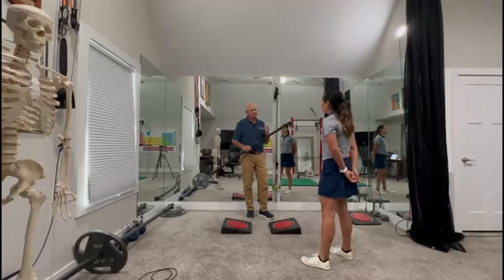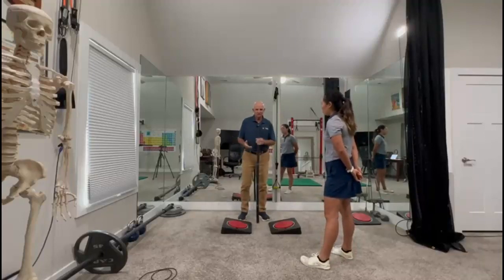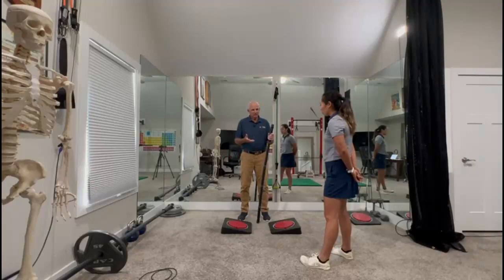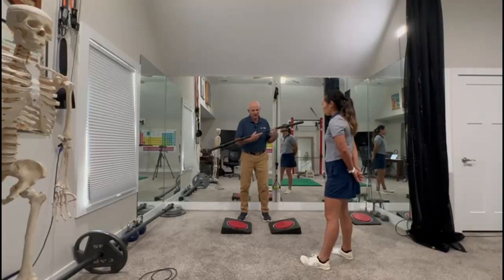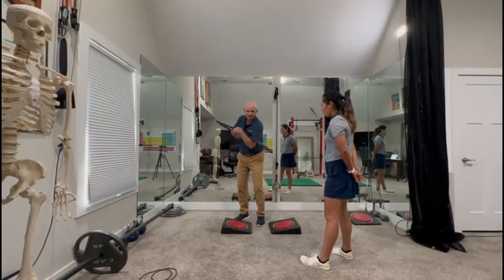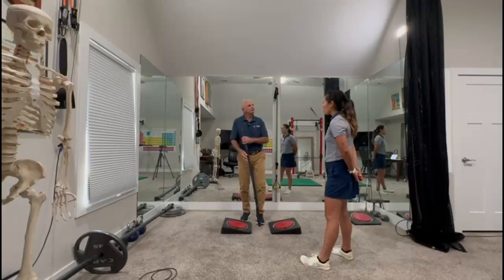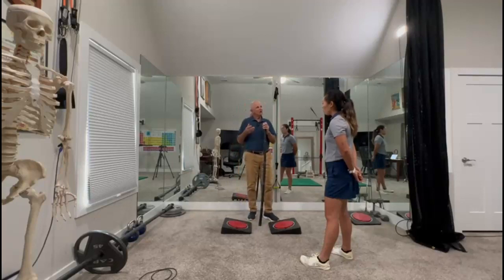This is called full body rotation. It's a combination of rotating freely on Rotex, because it's going to let you rotate as much as you can. When you turn, you hold your torso where it is — gauged by this stick — and then turn your feet and hips in the opposite direction while the stick stays still. So what you're doing is creating an isometric exercise throughout your entire body.